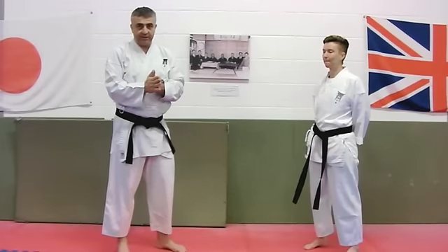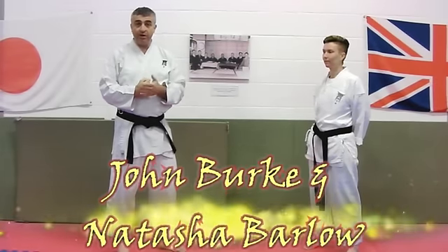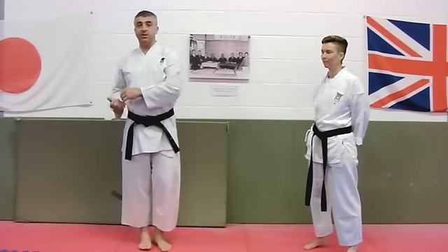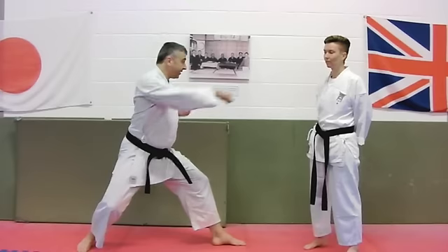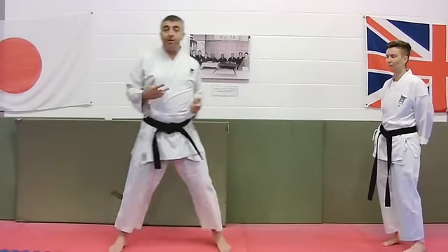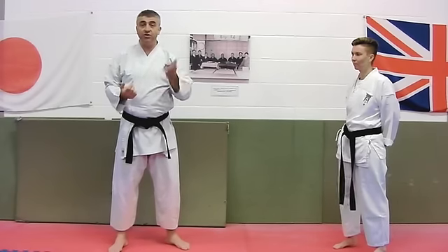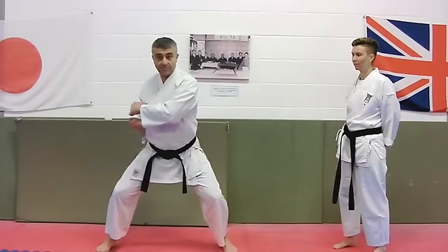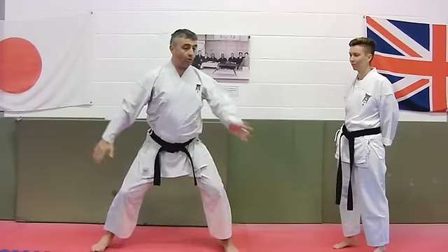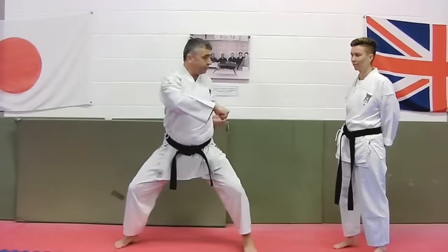In this week's Bunkai Strategies clip, we're going to look at the Kagezuki or short hook punch. The first time we might experience it would be in Heian Godan, where having done this we come up and stand up like this. We also find it when we investigate the Tekki kata and further on into Gion, where it's performed a lot lower sitting down in the horse riding stance, or even from the Manjigamae as a pull and push response.